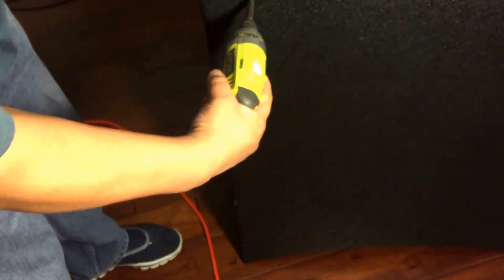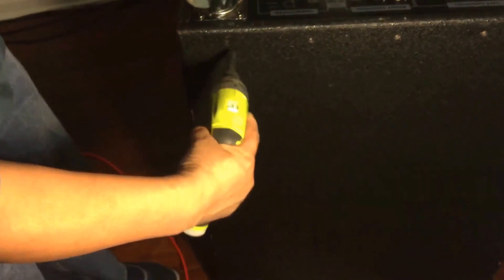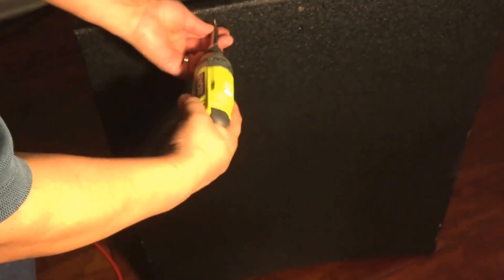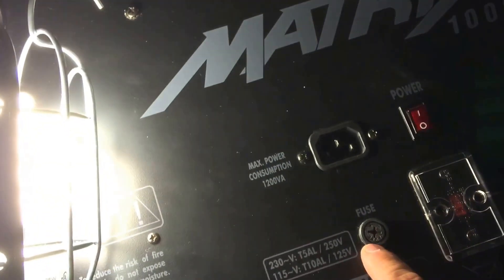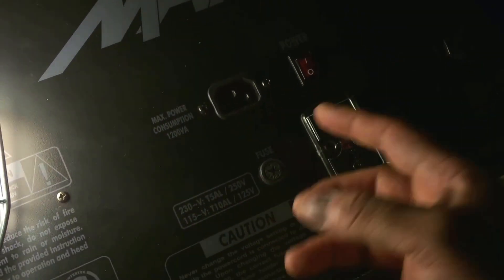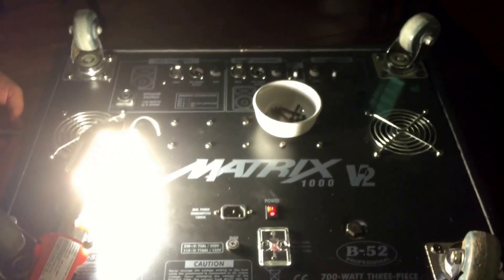Then just take the screws you removed at the beginning and screw them back in. If you have a power drill, that's helpful, but use low power — it's wood, so you can mess up the holes if you use too much force. There is also an external fuse right here on the outside; I believe it's a 10-amp fuse, and if your system ever stops for whatever reason, that may be the number one cause. Thanks for listening — please press like if you found this helpful!